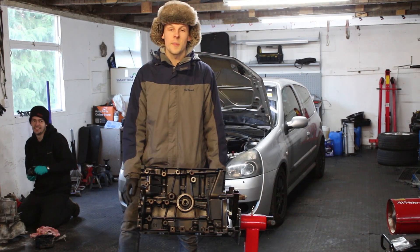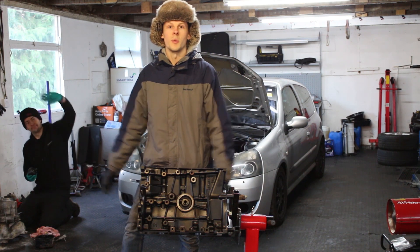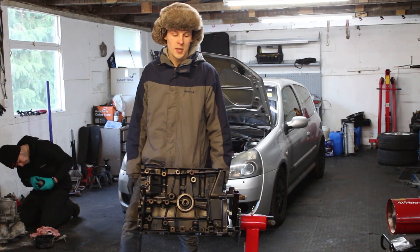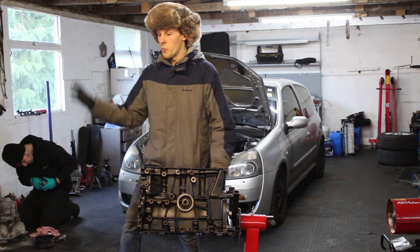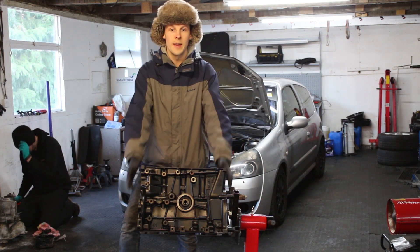Welcome to another episode of Track It! In this episode we're going to be putting the engine together. We are at AW Motorworks today and Alex is going to be very kindly lending his expert eye whilst we assemble it. We're going to go through the parts and it's going to be a point of view video, so let's jump in and start assembling it.